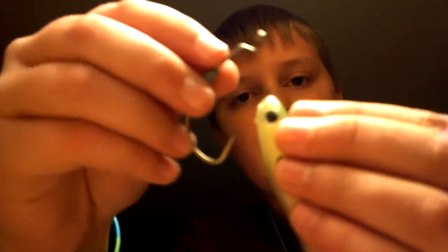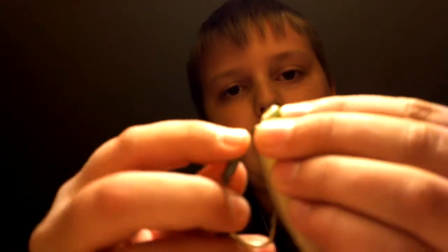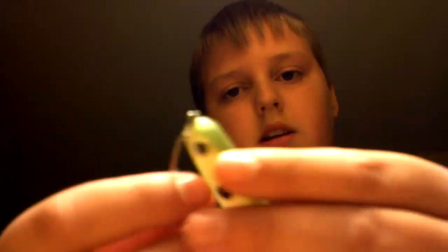What I like to do is take the point of the hook and come right through — however big the shank of the hook is — and just come right through the bottom and out through the top, then pull it back and take the shank of the hook and push it right through that hole you just made. That way it doesn't have to go through all of this and ruin your hollow belly or swimbait. Swimbaits cost a lot, they're not cheap.